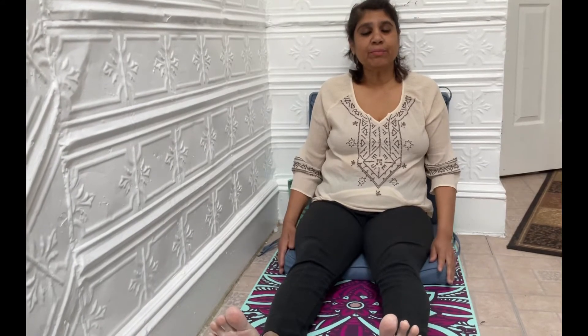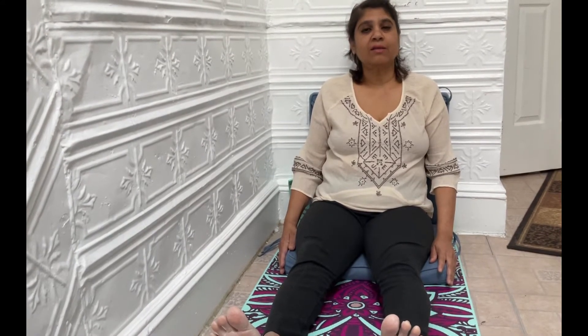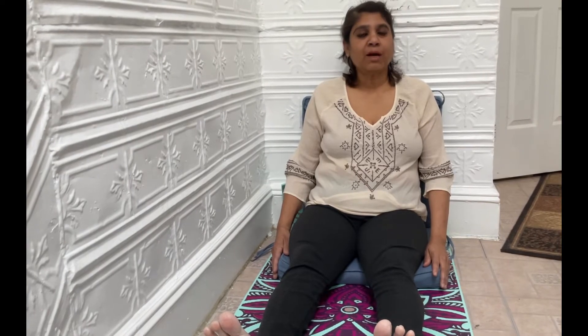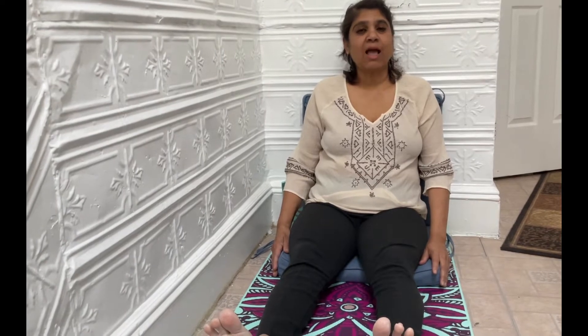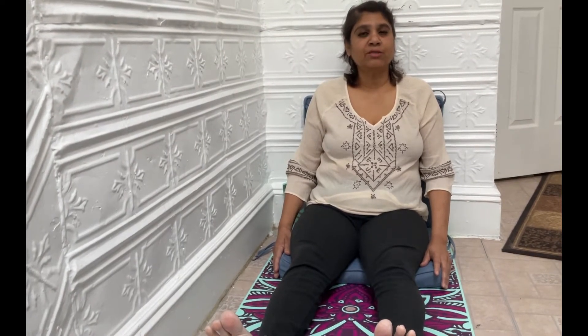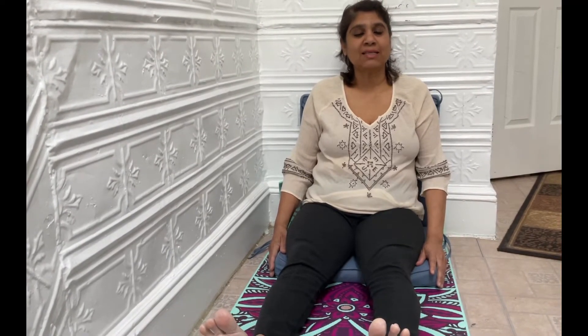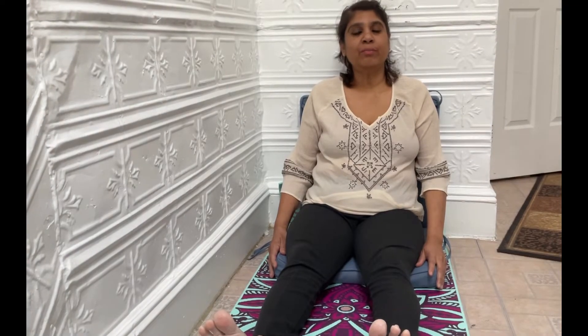This breathing exercise is going to help you do three things. It's going to help you improve your blood circulation throughout your body, and as we all know our blood carries oxygen around our body to our organs and our lungs. So this exercise is going to help you improve your oxygen circulation throughout your body and it will also help you clear up your sinuses and improve your breathing technique.